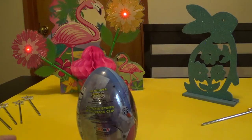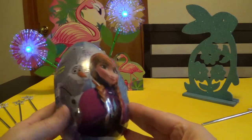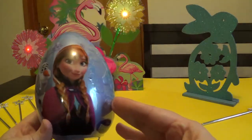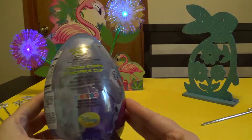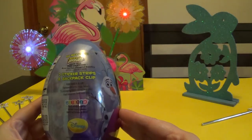Hello everybody! Welcome to Nana Party Time! And today we are going to be opening a surprise egg. This one is an Anna and Olaf and Elsa, and it includes lemon heads, two sticker strips, and a backpack clip.